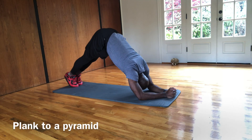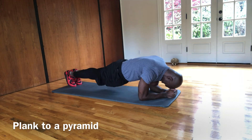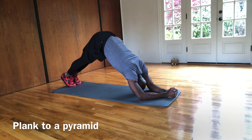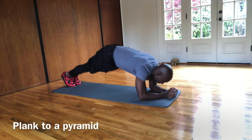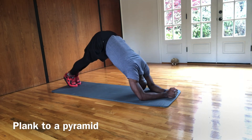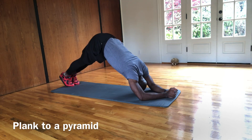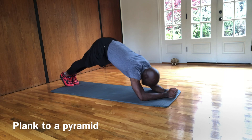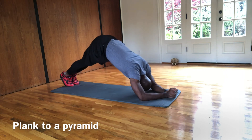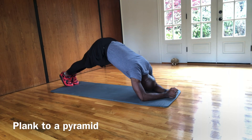We're going to a low plank now to a pyramid. So what you're going to do, you're going to turtle your head like into a shell, and then you're going to go up into a pyramid into a triangle up top. Then you come straight down, and that's when the core is going to be activating — pushing up and back. So this is a low plank to a pyramid. Keep breathing.